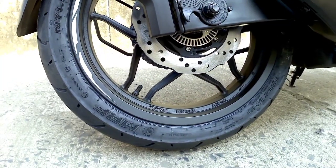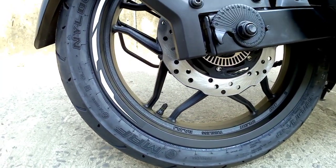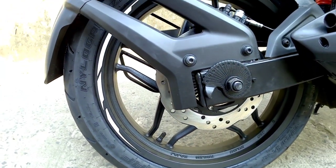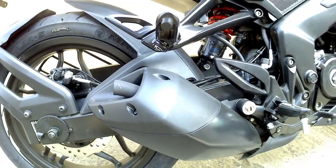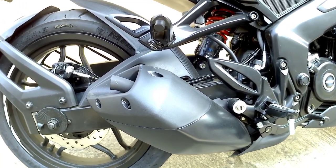In the rear, we also get a petal disc and the rear tire comes with a 130/70 section 17-inch tubeless tire. The RS200 gets a single barrel exhaust — let's listen to the exhaust note.